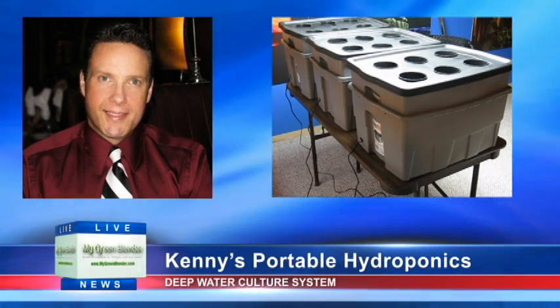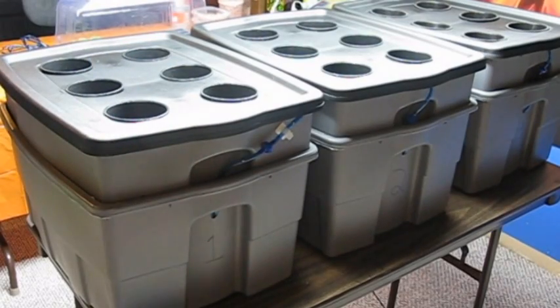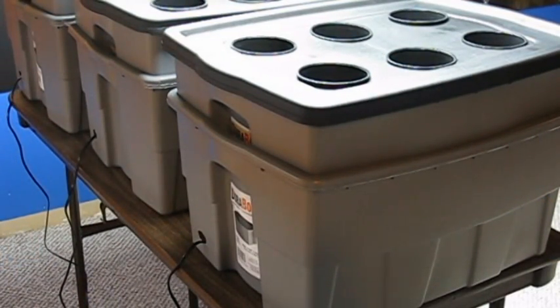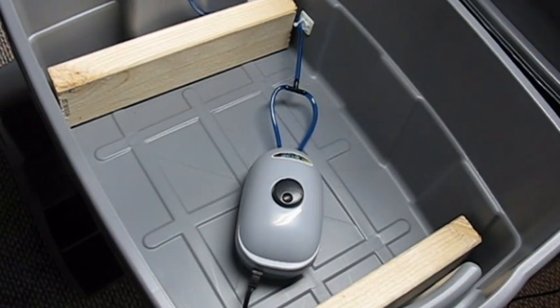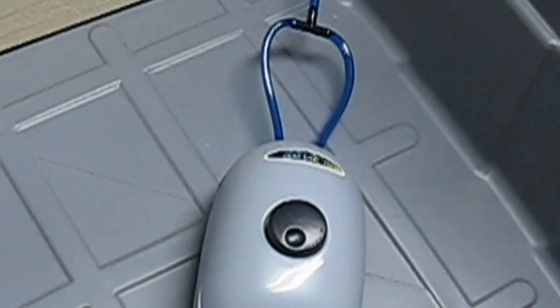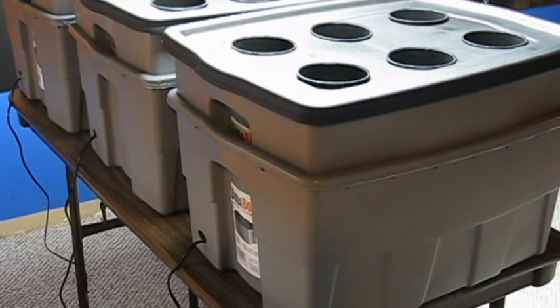This is one of the simplest hydroponic systems to build and it's very easy to maintain. One design goal of this system is that I want it to be portable — fully contained in one unit so that I can pick it up easily and move it to a new location. I want all of the external air tubes and the air pump inside the unit so that it can be picked up without worrying about managing what's attached to the box, and without requiring disassembly before moving it.